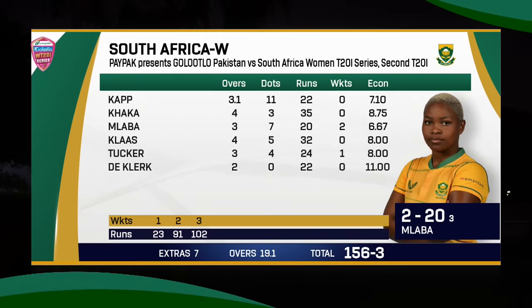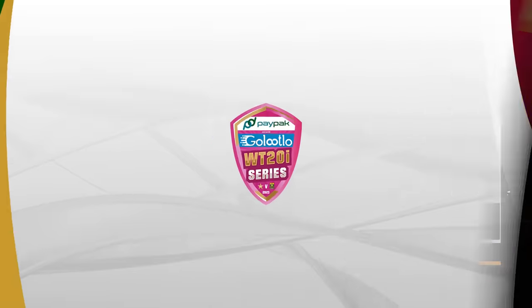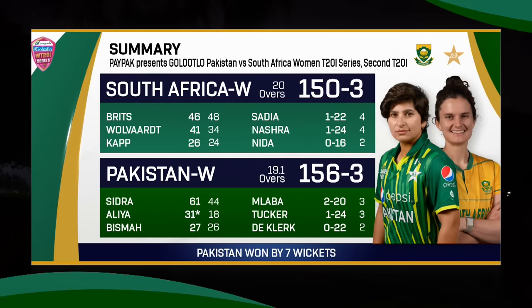South African bowlers once again failed to make any inroads — Blaba with 2 for 20 was the pick. South Africa scored 150 for 3, and Pakistan chased it down with five deliveries to go, clinching the victory by seven wickets. That's all from National Bank Stadium tonight — I hope you enjoyed the highlights. Until next time, goodbye.